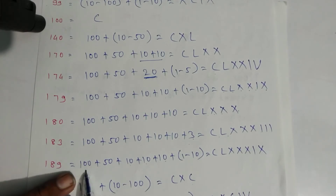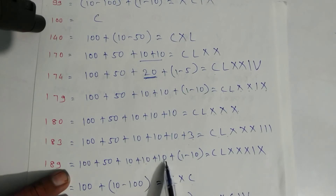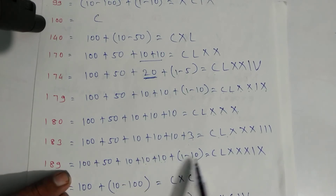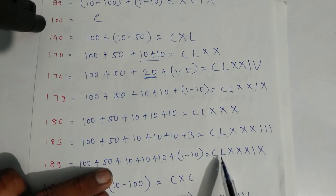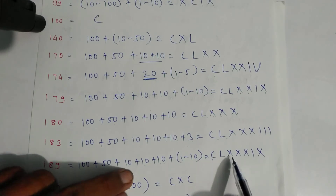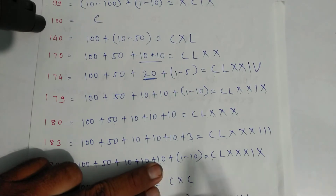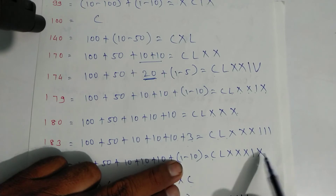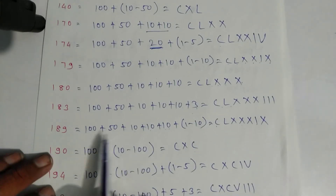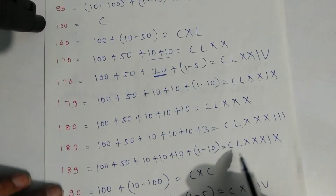For one eighty-nine: one hundred plus fifty — one fifty, one sixty, one seventy, one eighty — and nine is one minus ten. Write symbols: C for hundred, L for fifty, X, X, X for thirty, then one line and X. By this method your answer will never go wrong.